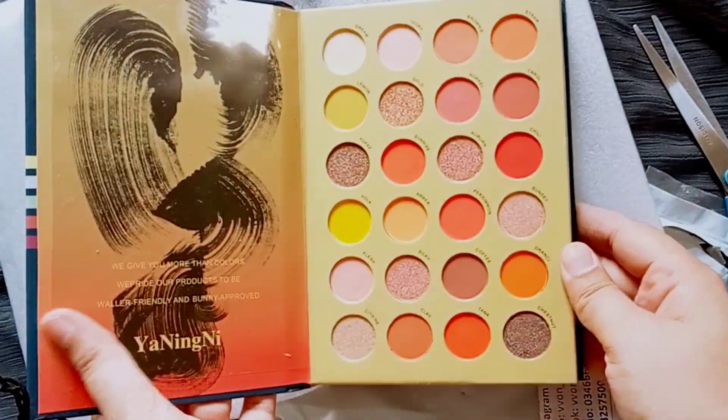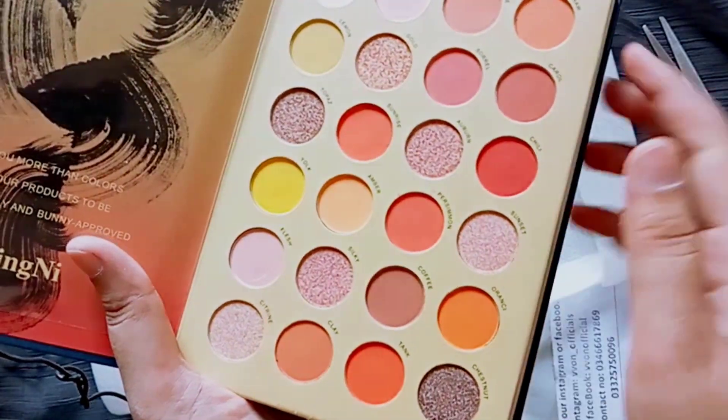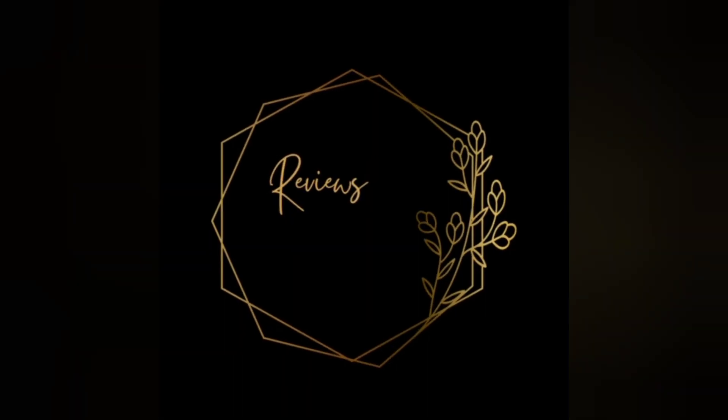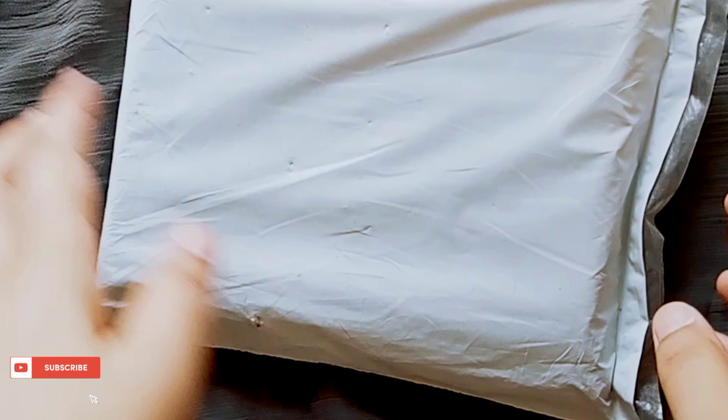Oh wow, it's beautiful! This matte finishing — my colors are awesome! Hello everyone, it's me Aamna, and you're watching Reviews by Aamna. Today I am going to do a review.